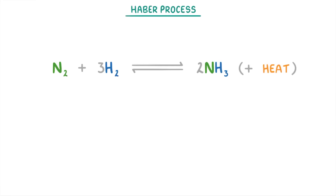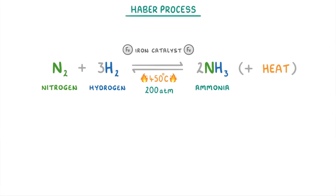In this video we're going to look at the Haber process, which is the industrial production of ammonia from nitrogen and hydrogen. In particular, we'll consider why the reaction is always done at a temperature of 450 degrees Celsius and a pressure of 200 atm, alongside an iron catalyst.